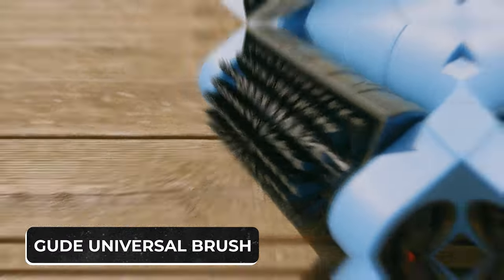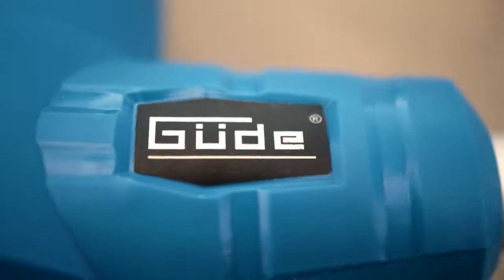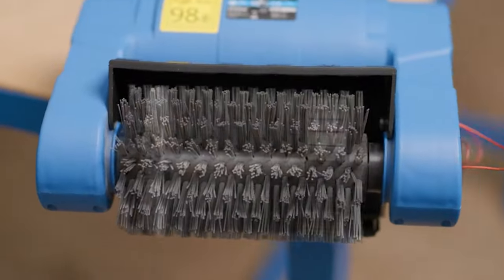The Good Universal Brush is a new universal brush that's an irreplaceable assistant in the home and garden. The electric brush has multiple sides, including two wide nylon brushes — one hard and one soft — a narrow metal brush made of rust-proof material, and a narrow nylon brush.